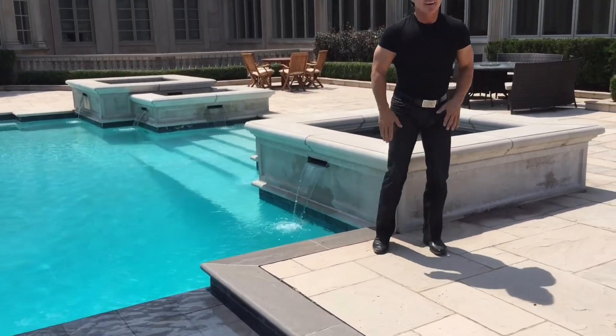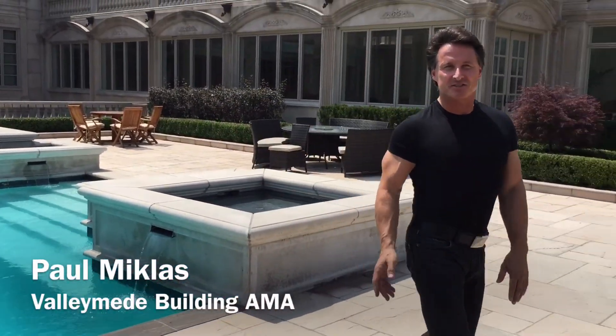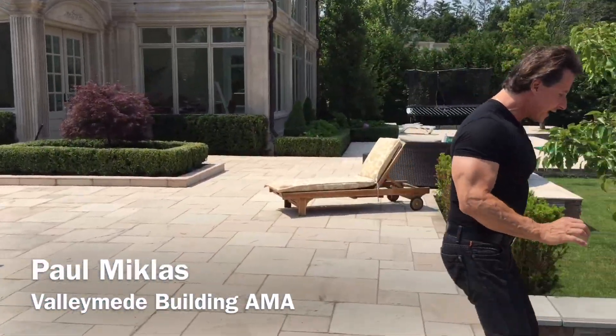Welcome back! You're not gonna believe how this place has changed since I've last showed you. A lot has happened.